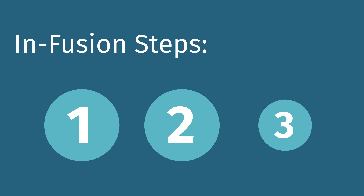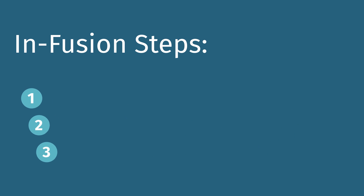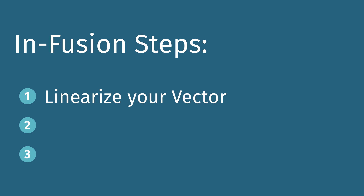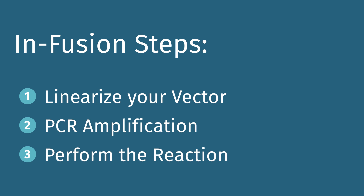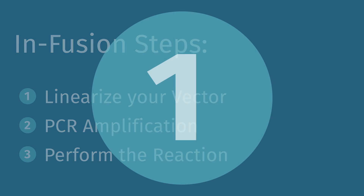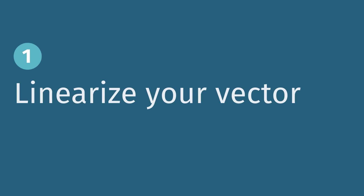There are three main steps in performing your infusion cloning experiment: linearizing your vector, PCR amplification of inserts, and performing the infusion reaction. The first step in infusion cloning is to linearize your vector at the insertion site.